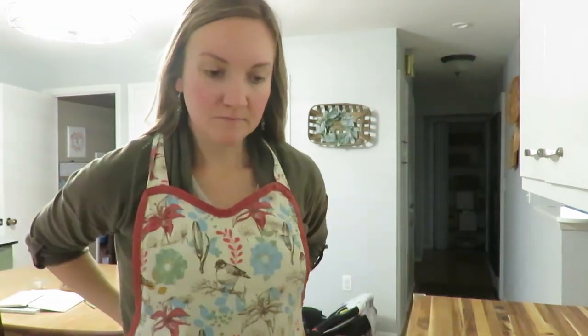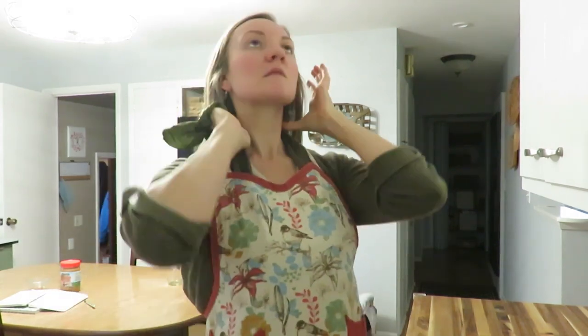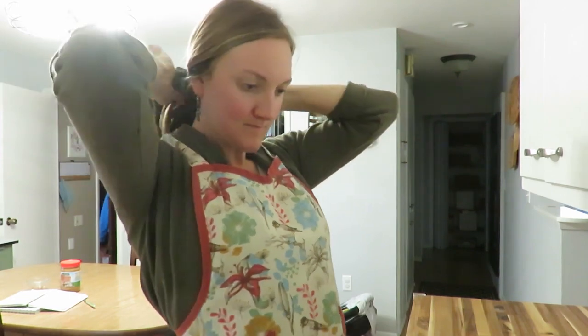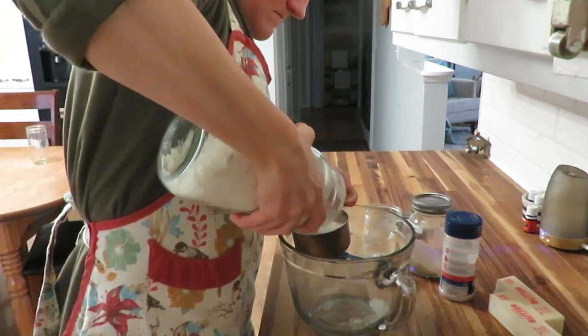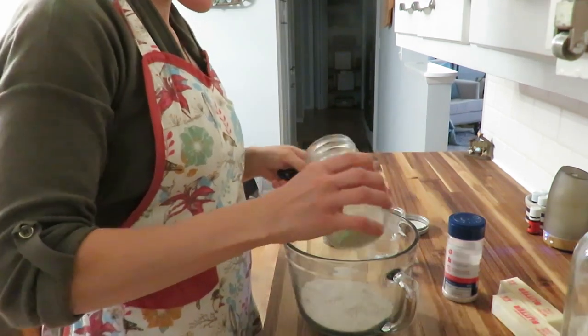It is time to don my apron and get my hair pulled back as I am going to be making a homemade pumpkin pie with a decadent buttery crust. The pumpkin I actually baked from one of my pumpkins that I had as an outdoor decoration — it was a white pumpkin, so it's a little bit lighter colored, but the pie sure turned out well. It is a milk-based pumpkin pie; it doesn't have sweetened condensed milk or evaporated milk.